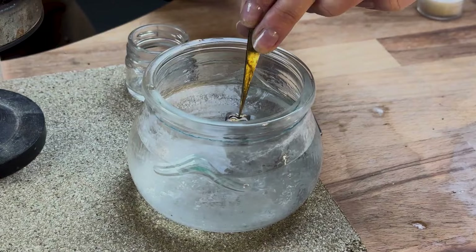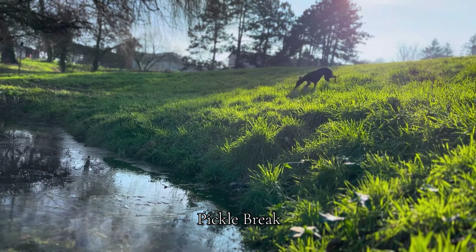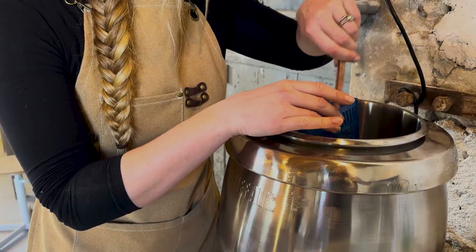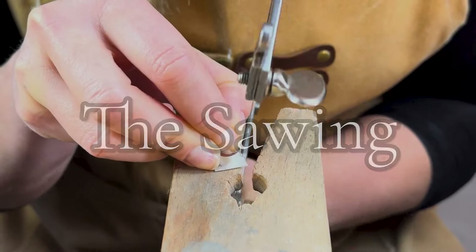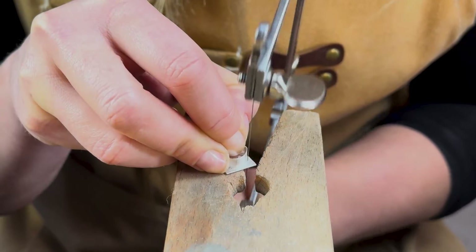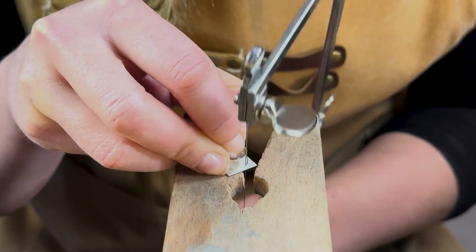Once both back plates are soldered on, pop them both in the pickle. Now for the tricky bit — the sawing. The aim is to saw as close to your setting as possible without sawing through your bezel strip. Take it slowly, and don't worry if there's a border of silver around the edge — we'll file it back later.